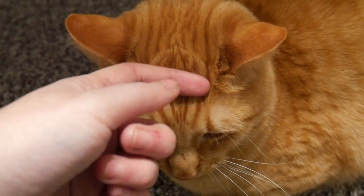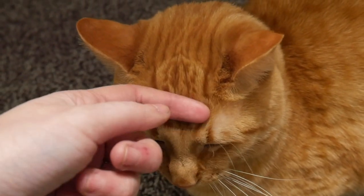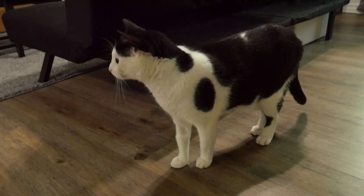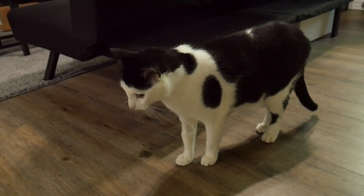You should also consider the direction of the fur growth. Almost all animals have a grain or direction that their hair grows in. Even if we don't usually think about it, painting fur in the wrong direction will just feel wrong. Usually hair grows outwards from the nose of a creature, moving down its back, down its legs, and then down its tail and off the body. Take a moment and visit your furry friend of choice and examine the direction that their fur grows in.